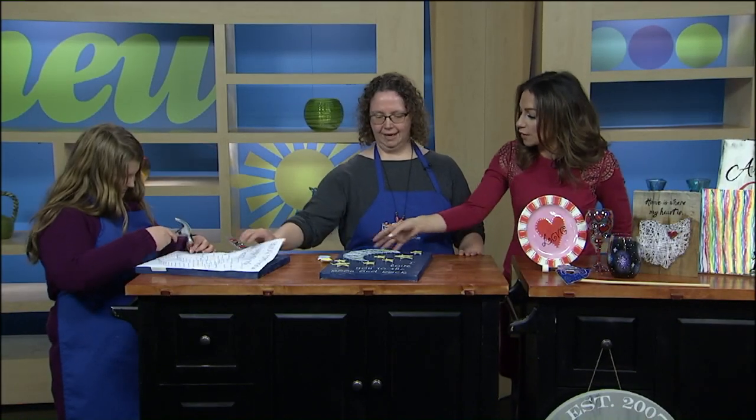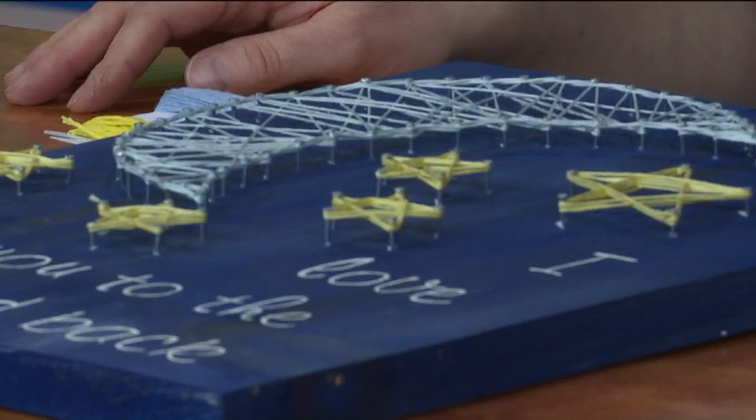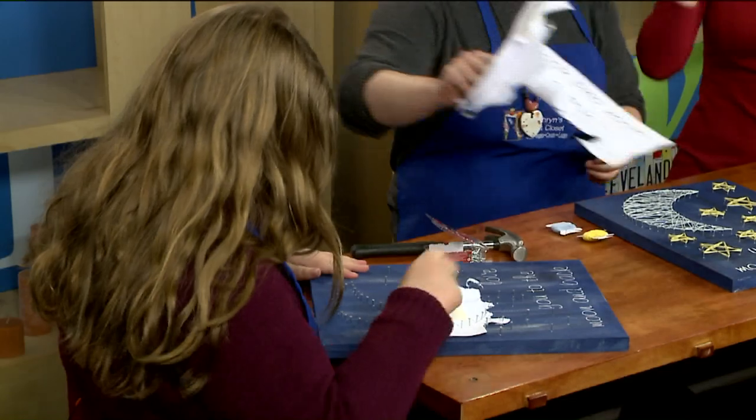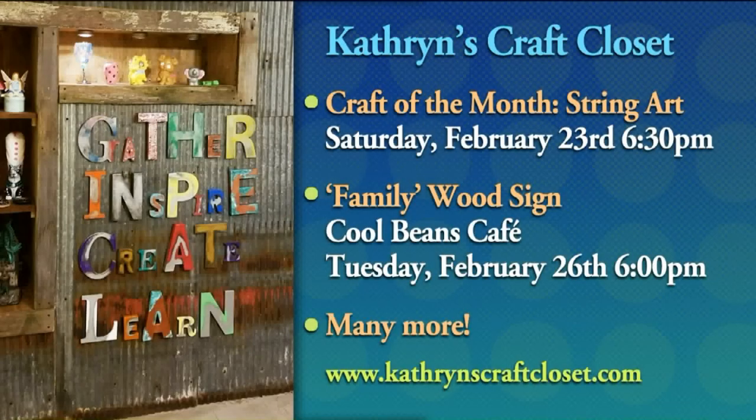This is the finished product — this is what it would look like, the kind of craft you would be able to create. Do you have people come in as girlfriends, as a group, with kids? We have everybody coming — kids, groups, Girl Scout groups, birthday parties. This month the craft of the month is string art, which is what we were showing here and what Kaylee was making.